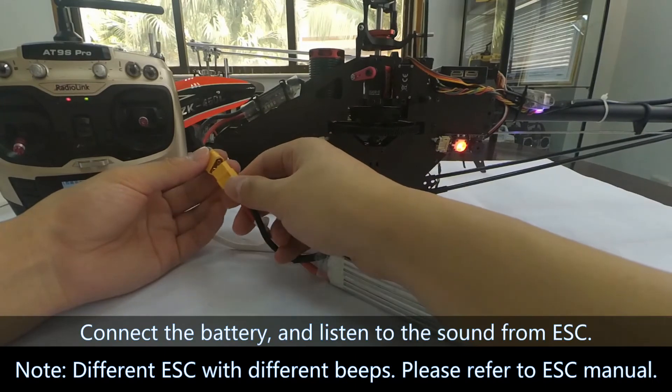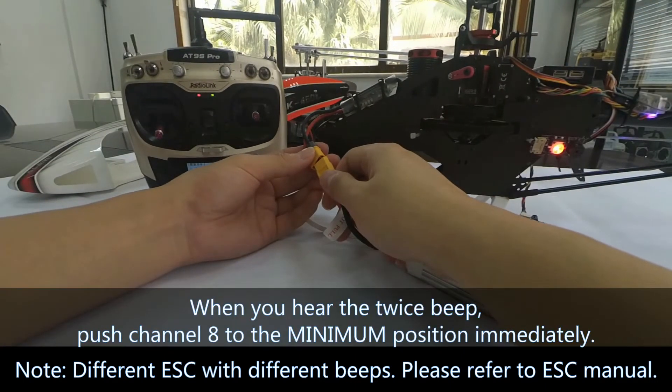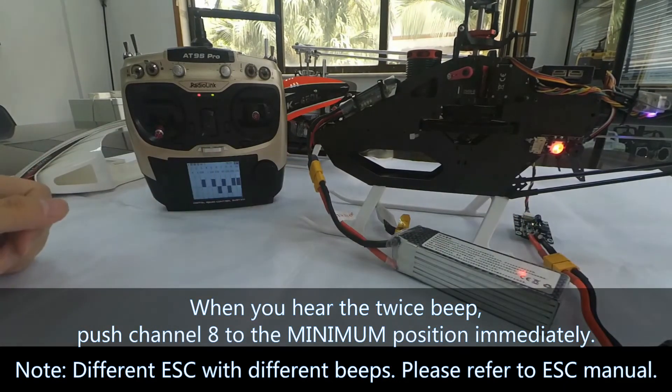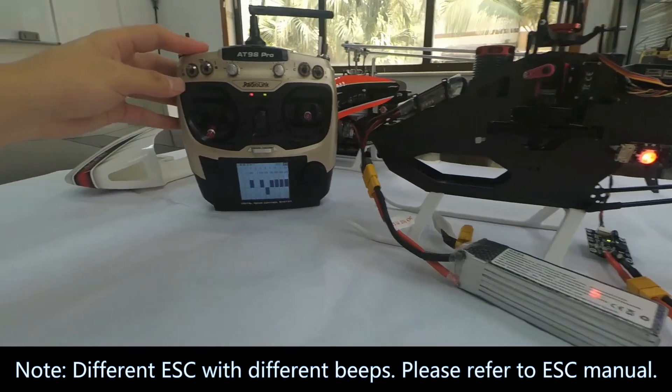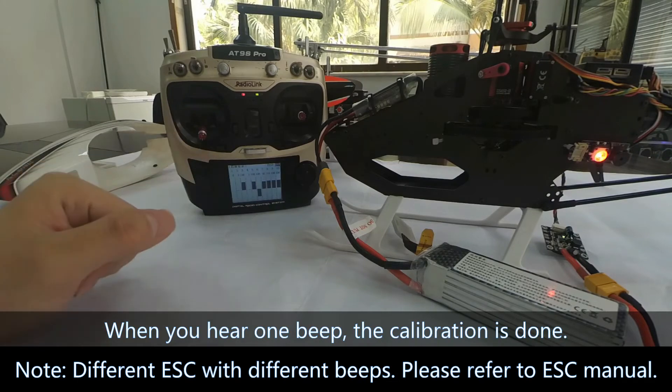When connecting the battery, please listen to the sound from the EESA. When you hear two beeps, push Channel 8 to the minimum position immediately. The EESA is now calibrated. When you hear one beep, the calibration is done.